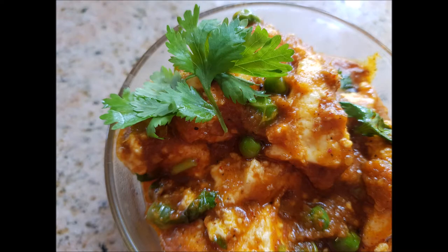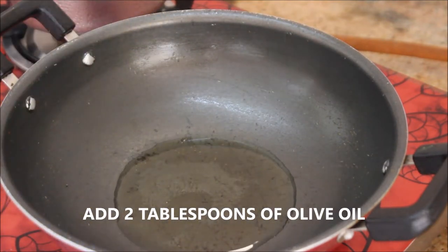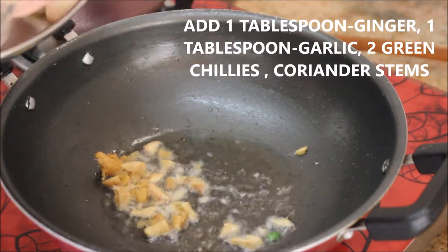I'm going to take a pan and to that I'm going to add about 2 tablespoons of olive oil. The olive oil gives a great flavor to the dish, but it's up to your choice — you can add any oil.